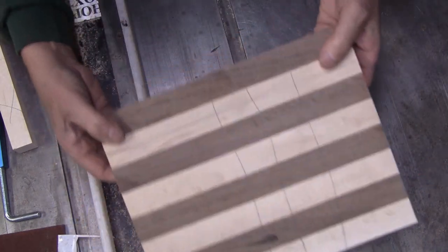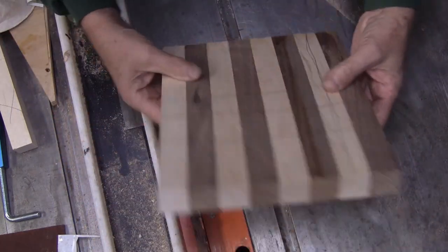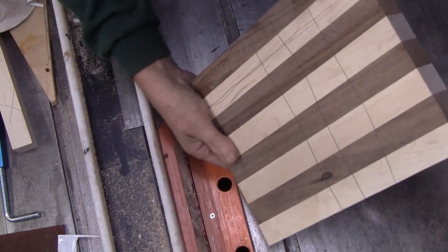We're going to skip through the gluing process because I know it's not all that exciting. Here it is — it's all cleaned up. I squared up the ends and it looks like it's ready to use.